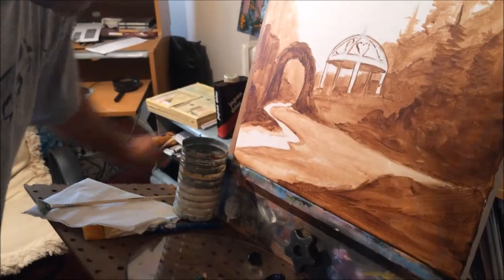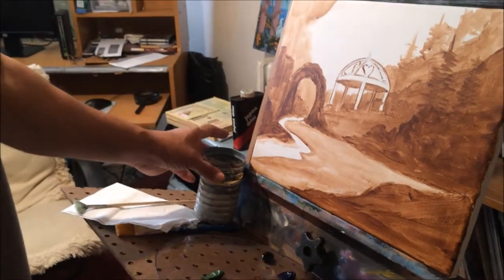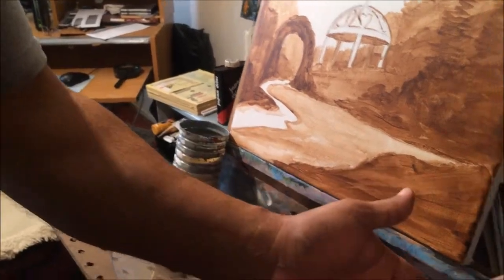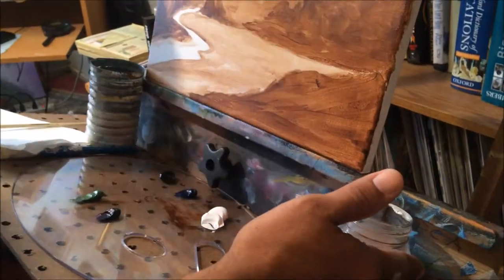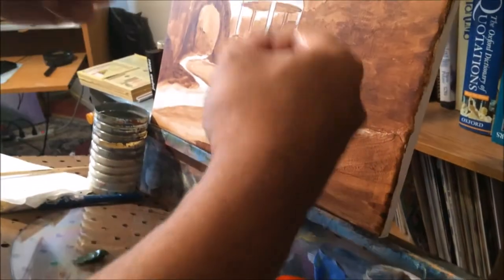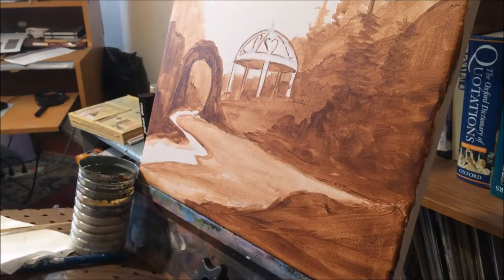I'm going to tell you why I do that. The first jar is to clean the brushes. The second one is to thin out the paints. The Japan dryer speeds up the process of drying the oils.